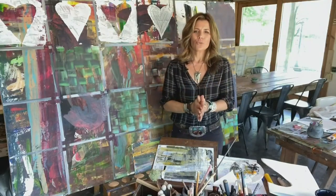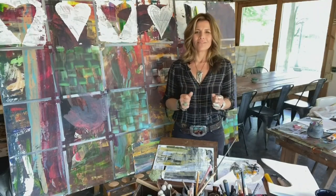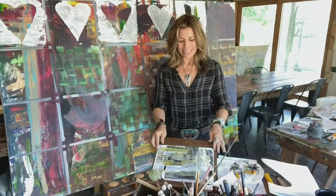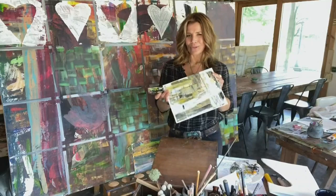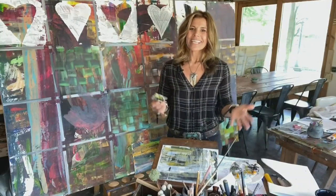Creativity truly is something that connects each and every one of us in some beautiful ways. So maybe today would be a good day for you to start your own creative work in progress. I think you might be surprised where all it takes you.